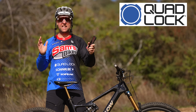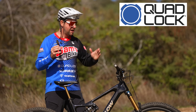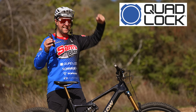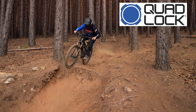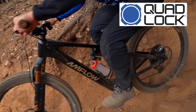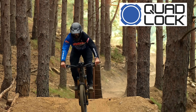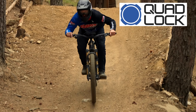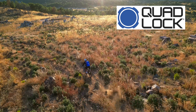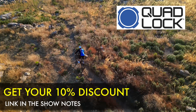Before we head out for the long day in the saddle, a massive shout out to Quad Lock, the long-term sponsor of Sands Bikes. I absolutely love having my Quad Lock on my handlebars — the phone does not move, I've never damaged a phone from a crash, and it's never actually fallen off. 100% recommend Quad Lock. The legends at Quad Lock are giving you legends a 10% discount code on all Quad Lock products — link in the show notes.